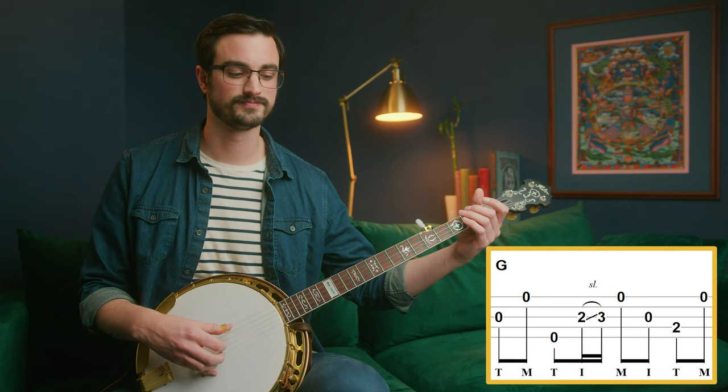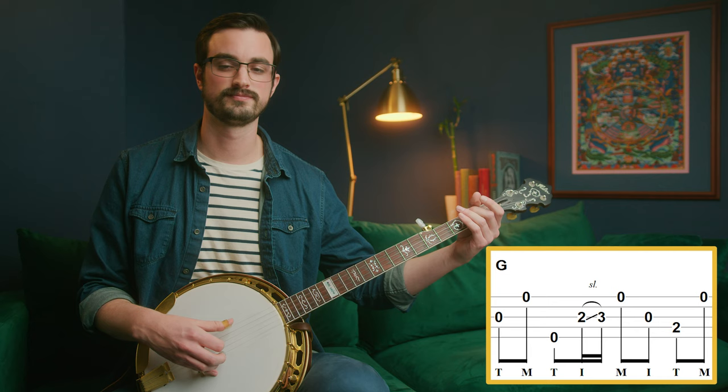So just try that without the slide. Then it ends with the pinch pattern that we're so familiar with. Nothing too difficult there.